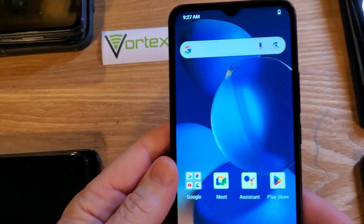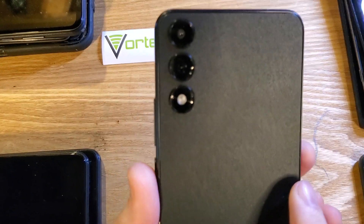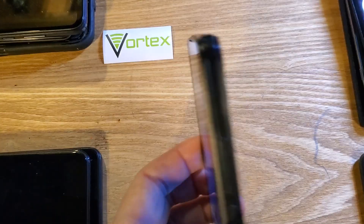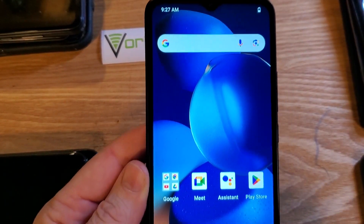You have the Vortex HD65 and you are having problems connecting to Wi-Fi or connecting to the internet. Make sure we're talking about the same phone — the Vortex HD65 looks like this — or your internet is sluggish. Let's fix that. It's very easy.